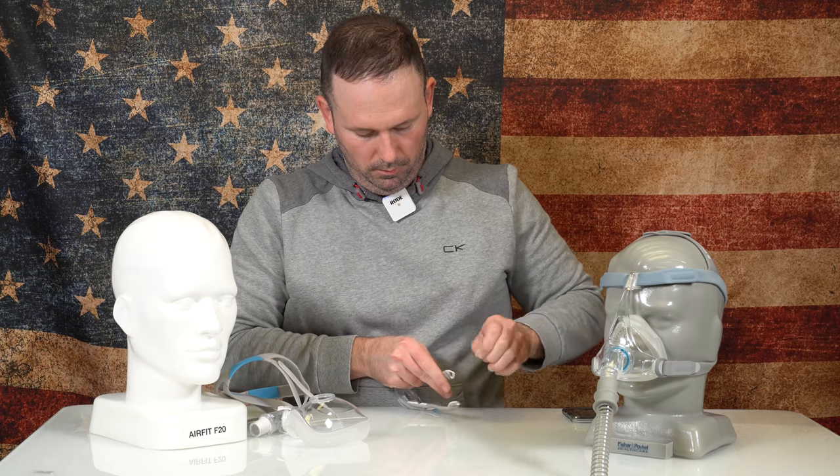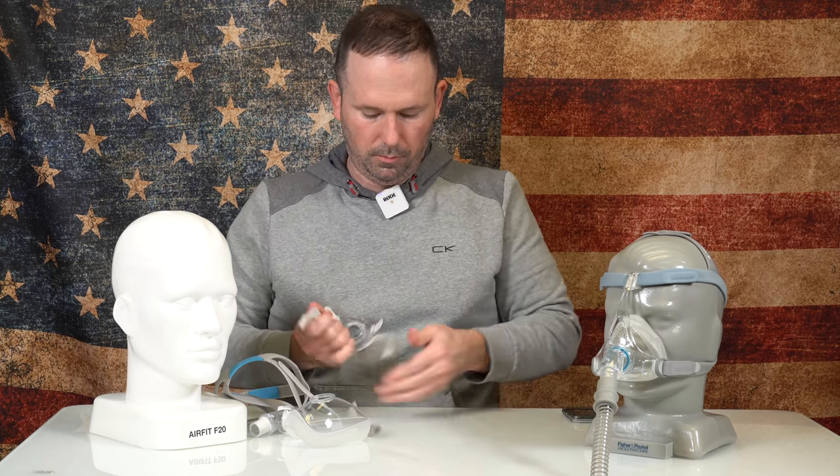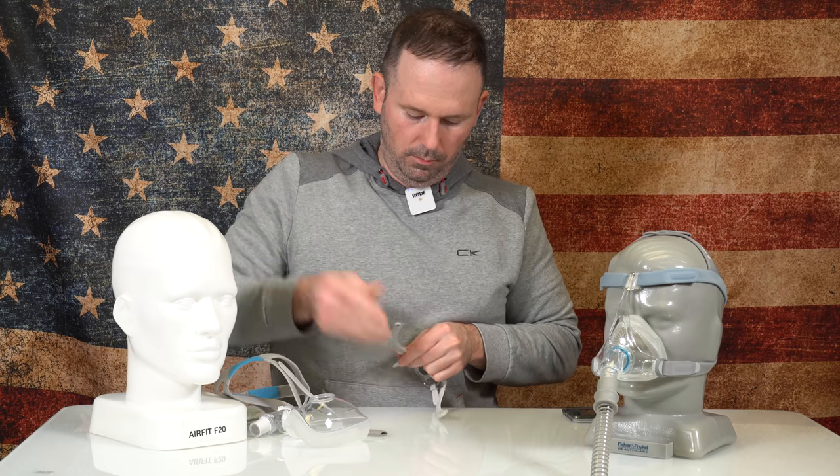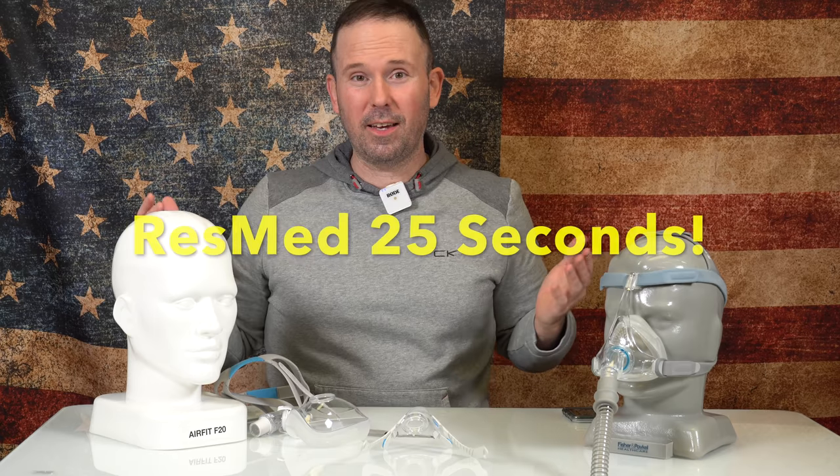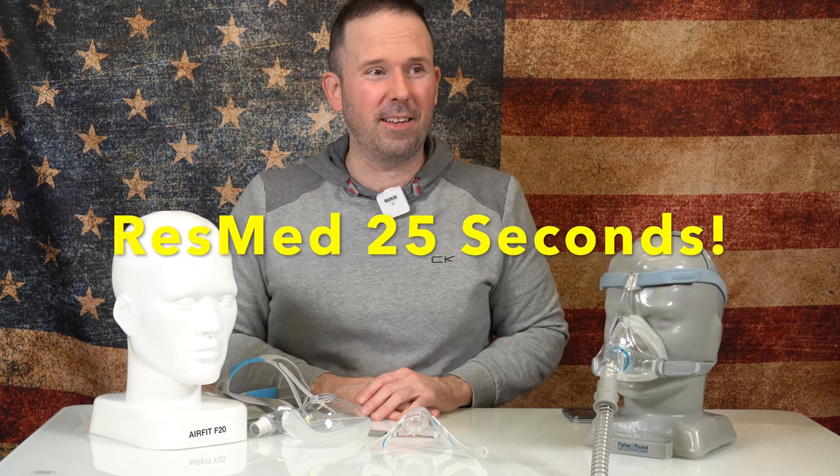Stop. What do we have? 25 seconds. It's pretty quick — AirFit F20, 25 seconds. Okay, let's do the Fisher & Paykel Viterra.